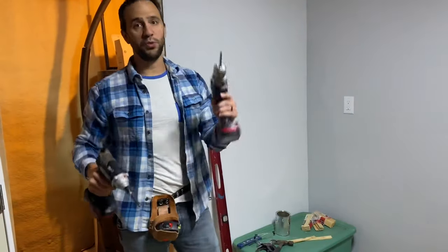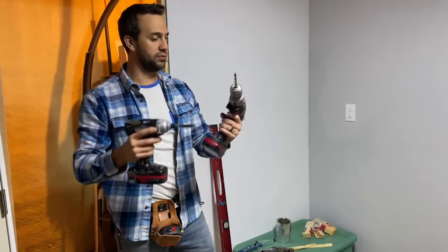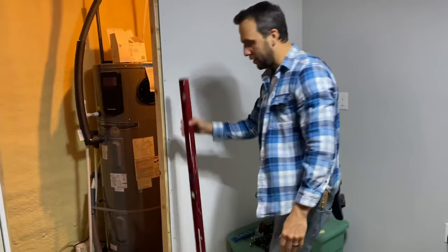I have two drills — one to drive the screws, one to countersink the screws, because I like my screws to be countersunk. And you need a level.